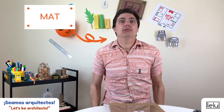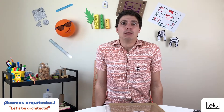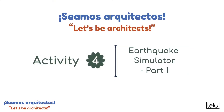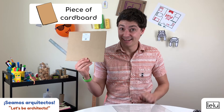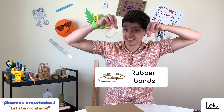You need to build in a zone that has high seismic activity — in other words, your construction must be able to resist earthquakes. Earthquake simulator, part one. You need a piece of cardboard, a sheet of plastic, and two rubber bands.